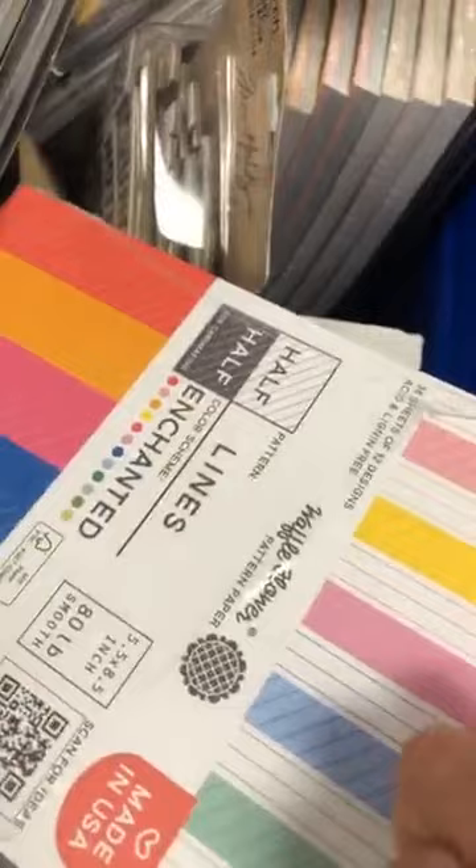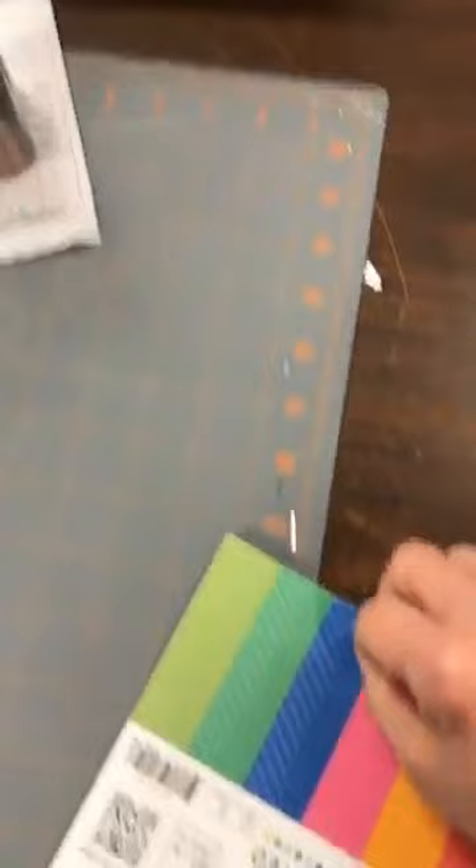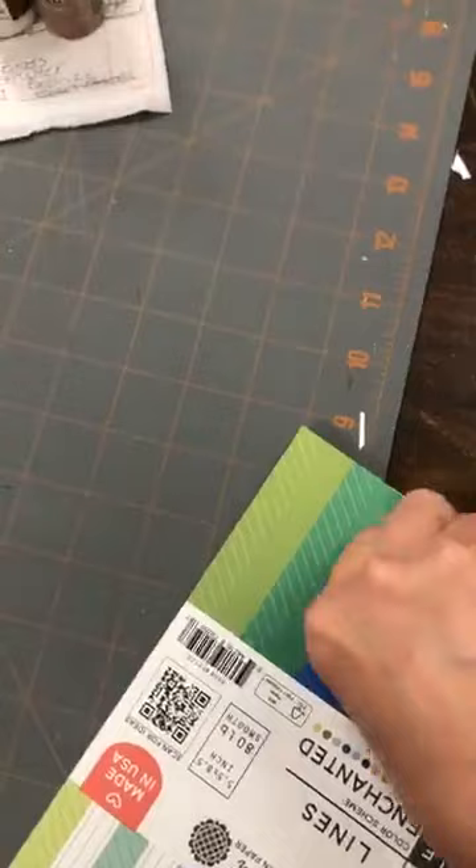Waffle Flower recently started coming out with their own paper pads. Je peux pas faire un commentaire sur la qualité sans en ouvrir un, donc je suis en train d'en ouvrir un pour vous autres. I like to be honest with you — if I think it's not good quality or value for money, I'll tell you right away. Don't spend on it. But I'd like to be the one to tell you that.